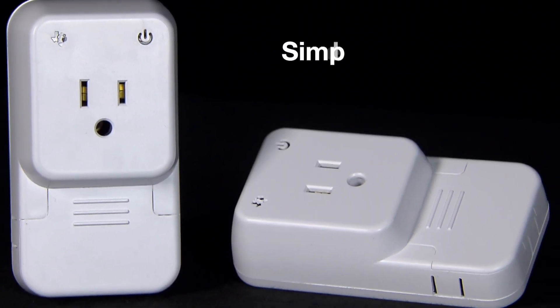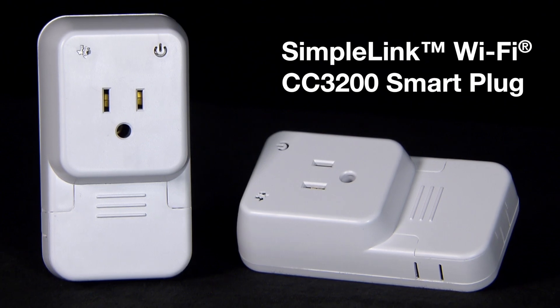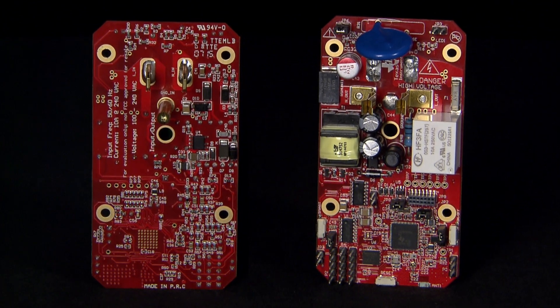Hello and welcome to the SimpleLink Wi-Fi CC3200 Smart Plug Demo Experience. The Smart Plug is a TI design that uses the TI CC3200 wireless microcontroller for Internet of Things applications.